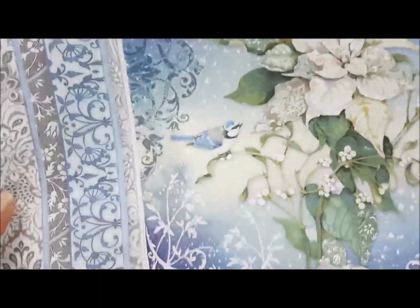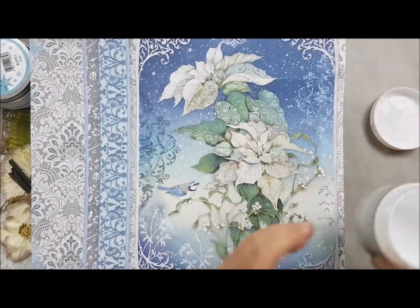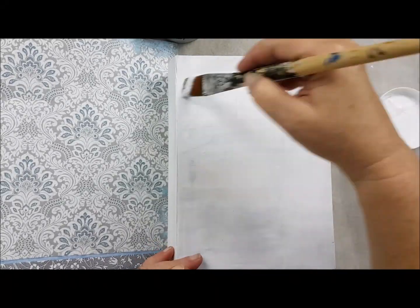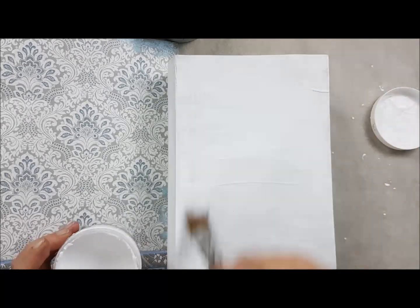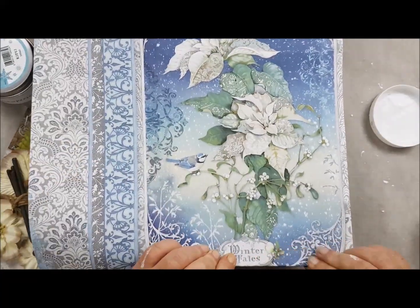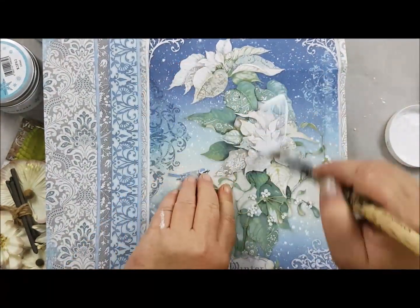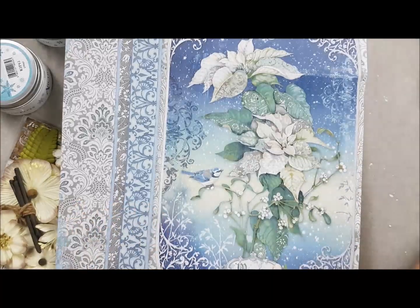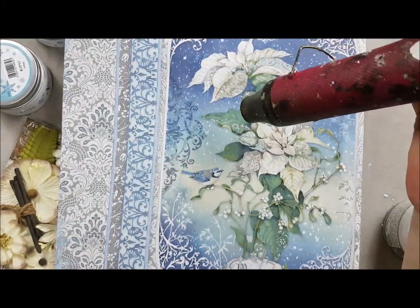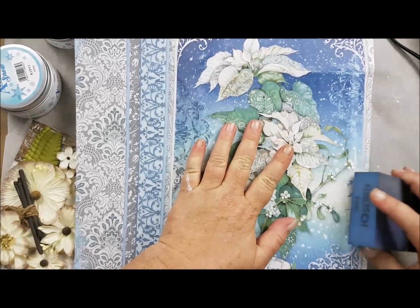I used the Stamperia paper, the double face Winter Tales, and I glued it with mixed media glue from Stamperia on the cover of the book. This glue is transparent so you can use it on the front and on the back side. Then I can take off the sides with sandpaper — it will take a while because the paper is very thick, but it's the best way to get rid of the excess.